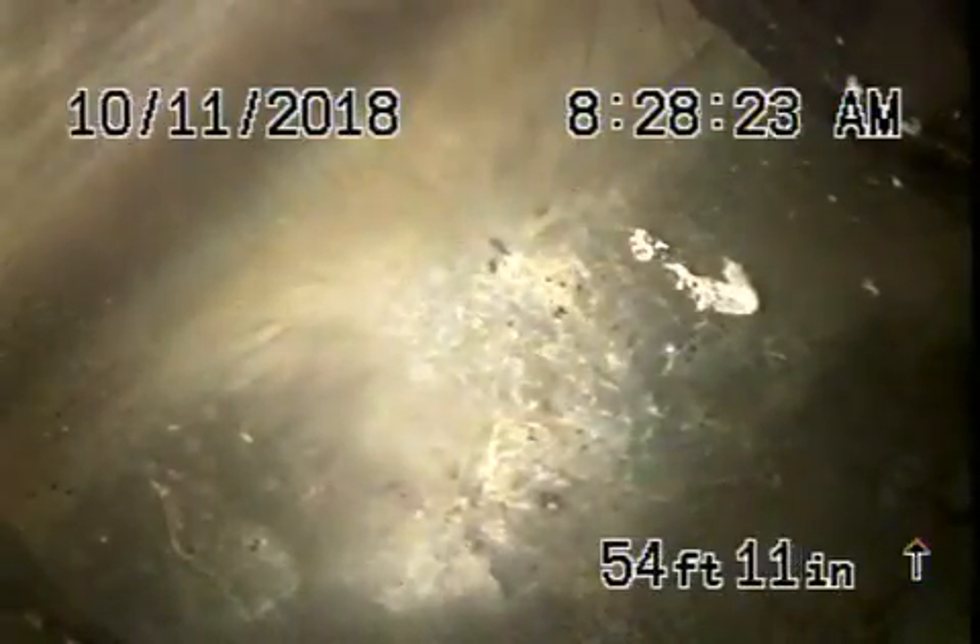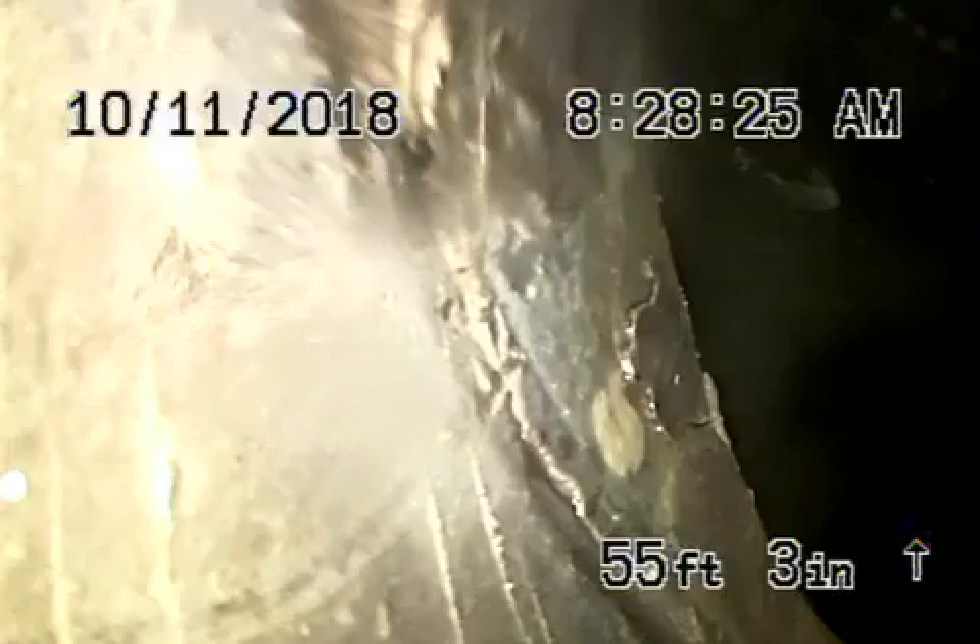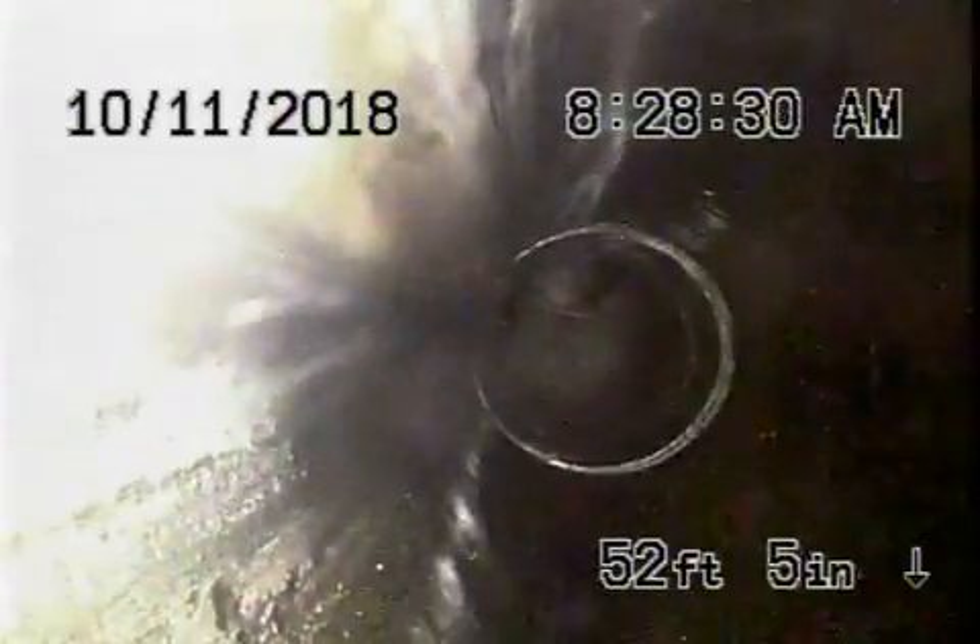Right now we're all the way out to the city connection in the middle of the street, so you can see the city sewer flowing by over there. We've got all ABS plastic over here, even going into the street. This looks pretty good as we come back.